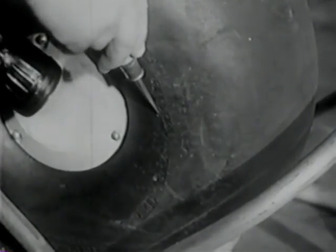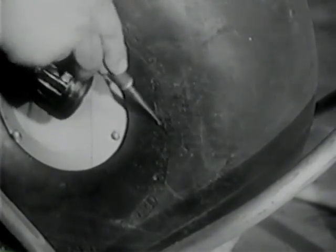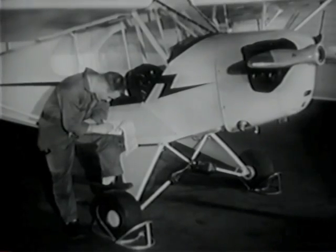A blunt tool, rounded for the purpose, tells you how bad a cut this is. If it gets any bigger, change the tire. For now, a note to look at it — next inspection will be enough.